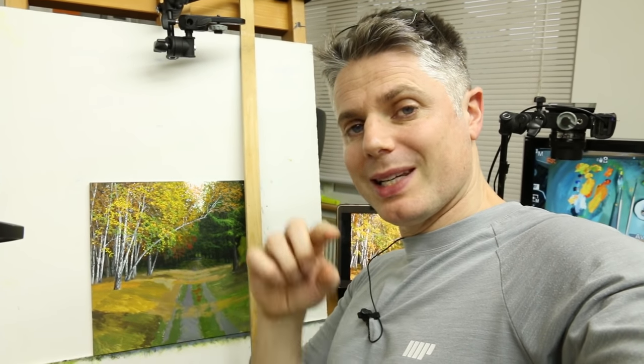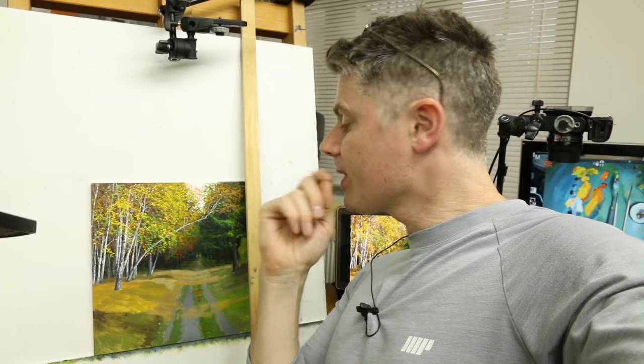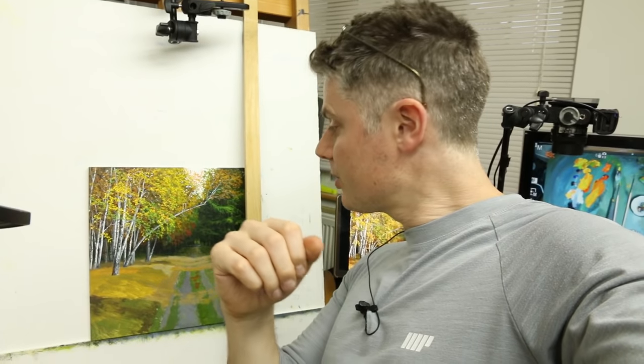I'll see you in the next video — I hope you can join me then. If you enjoyed the video, please subscribe or give me a thumbs up. And probably a bit early for this, but if you can think of a decent name for this painting, put it in the comments below — because as you know, I'm terrible at naming pictures. I'll see you later.